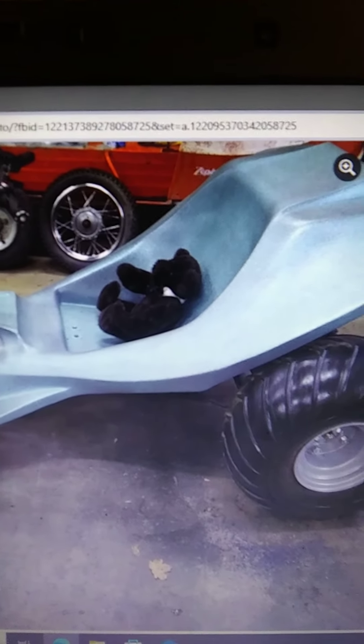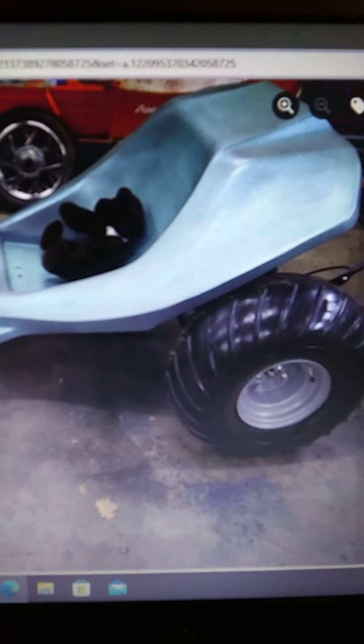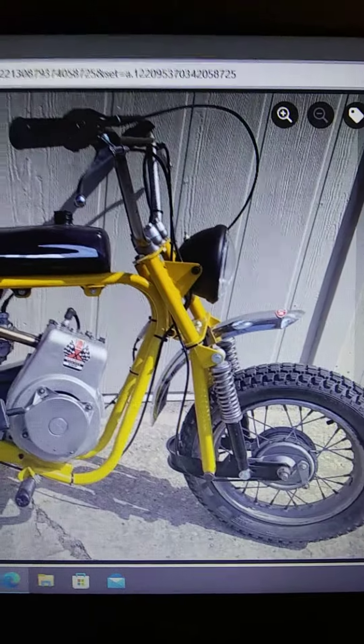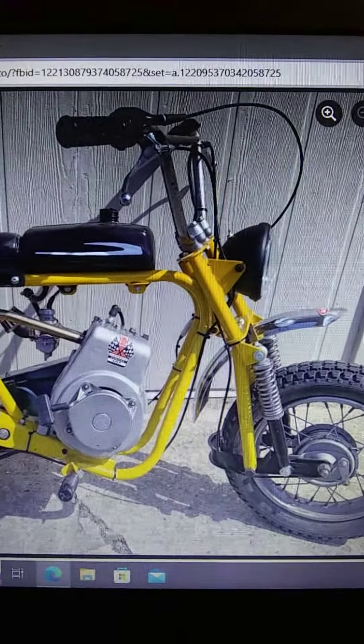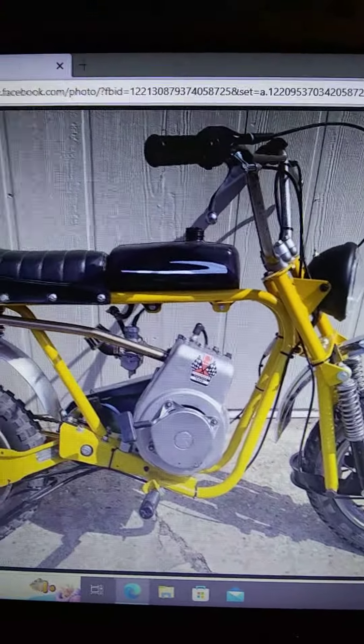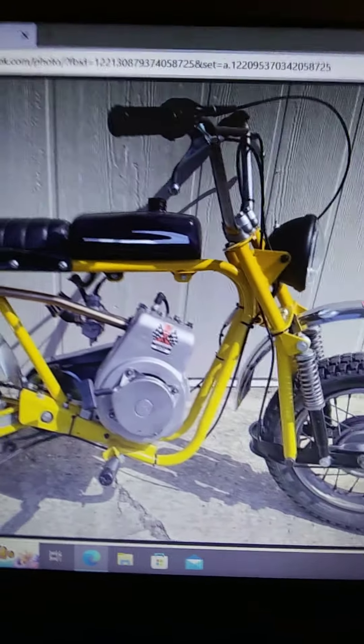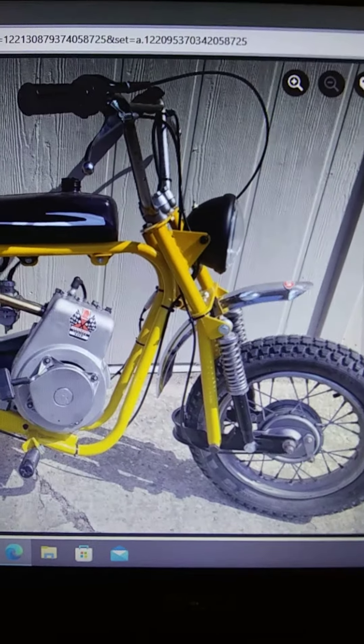I just need to get a cushion for this. You can see little Teddy there sitting in the seat. This is a mini bike that I'm working on from MTD, and it's not looking like this right now — it's all in pieces. It's one like this.